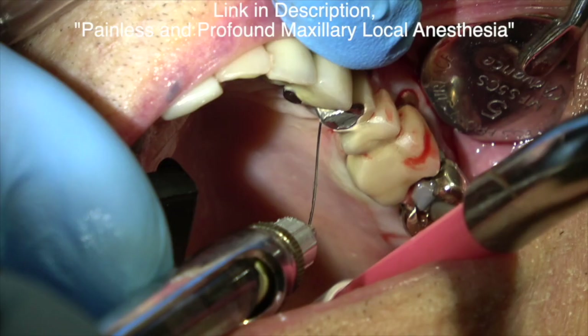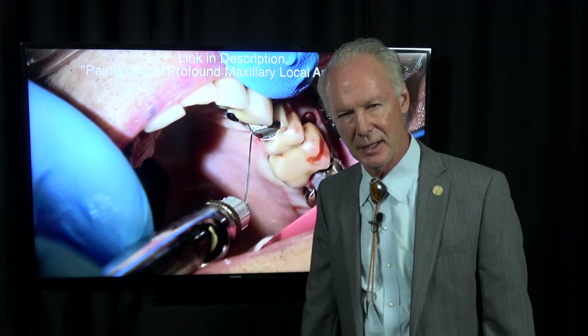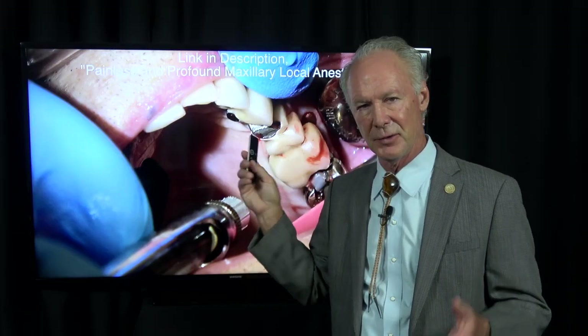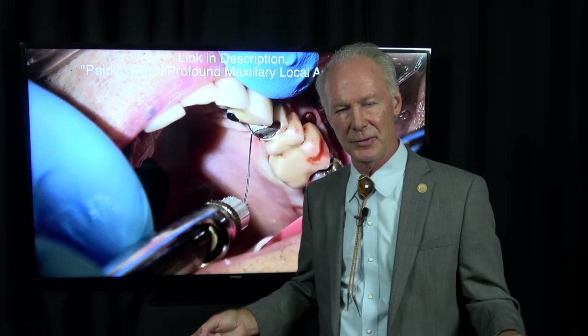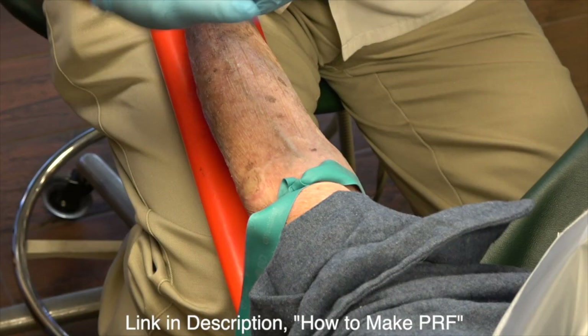Painless and profound local anesthesia. When people say their dentist could never get them numb, what I know is they don't know how to give local anesthesia. You have to do an intraligamental injection if you're going to get a lot of these people dead numb. If you think you're going to just infiltrate and extract a tooth, or give a mandibular block, you're dreaming. You've got to do an intraligamental after the infiltration, after the mandibular block, and they will be dead numb — numb as a post, every time.